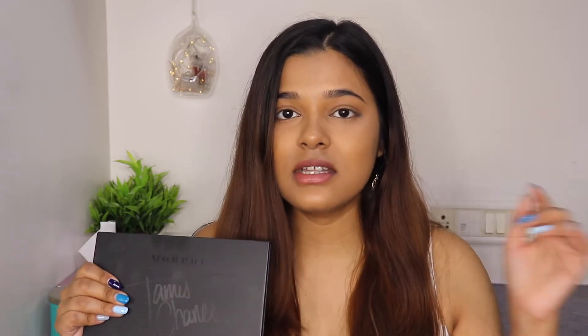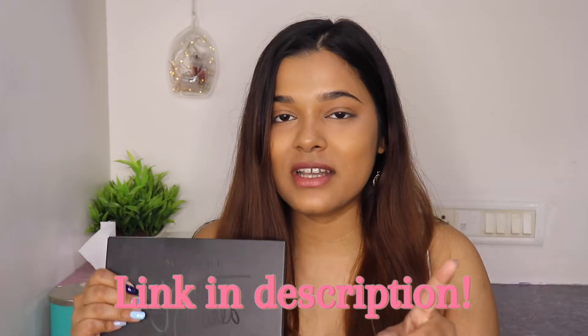I got my hands on this palette a while ago, a couple of months back. I remember doing a first impressions video using this palette. I think this palette has been discontinued now - I'm not really sure, but I'm gonna leave the details and links in the description box below.